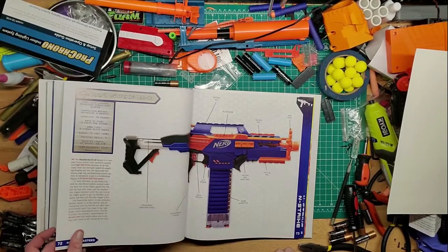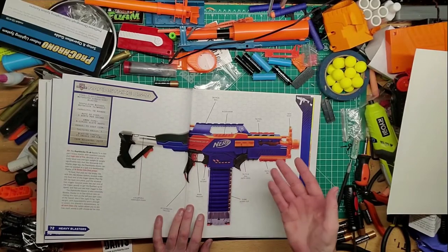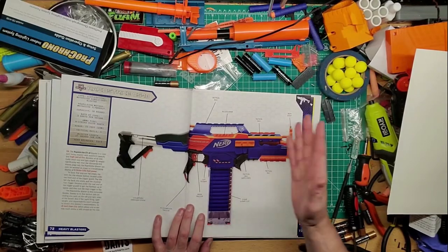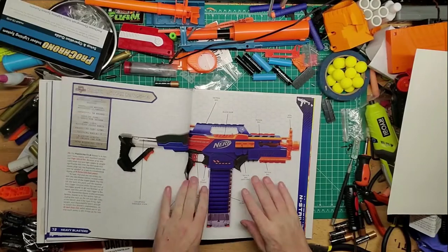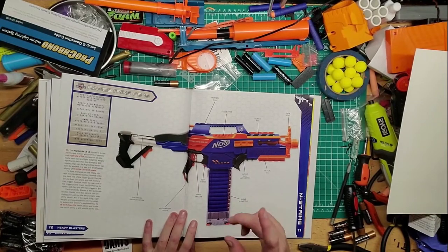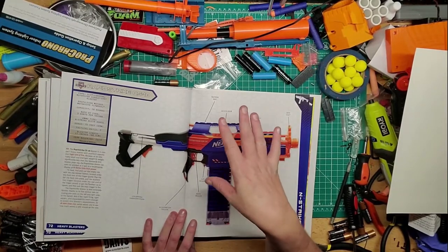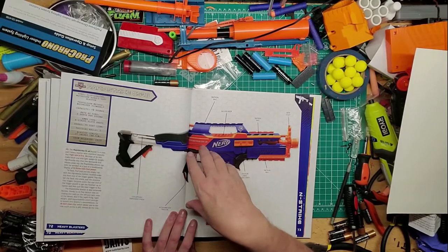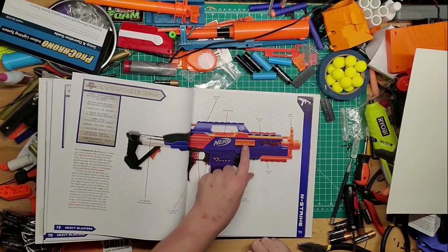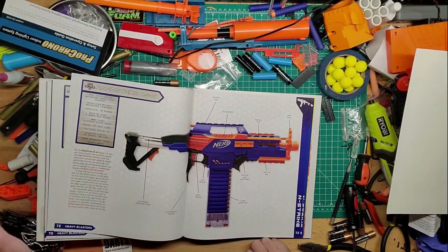One of my favorite blasters along with the Strife is the Rapid Strike — it's basically a bigger version of the Strife with a built-in stock. I like the design, it's really comfortable and you can mod it pretty well. I put a better pusher inside one of mine. You can also take a LiPo and soup it up inside with wiring and all that fun stuff. I've put rails, 3D printed pieces, recoil stocks, scopes, and muzzles all around.